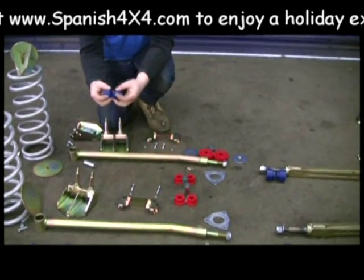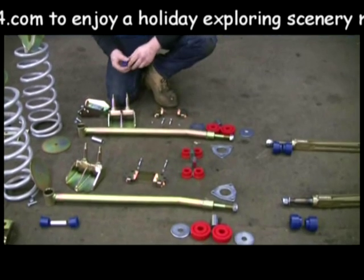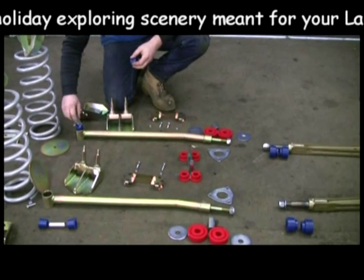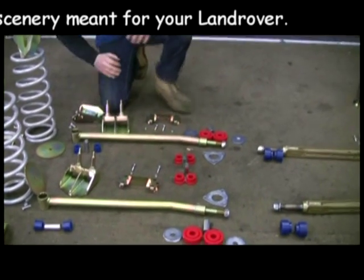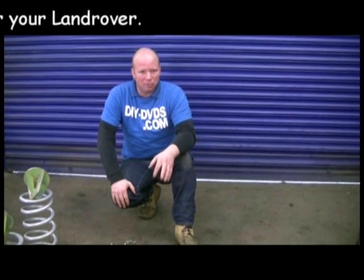Nice set of coloured polybushes for the radius arms. These are cranked radius arms — the rear ones. Look quite smart as well, anodised. They fit in there with the sleeve. Don't look too difficult. But if we come across any issues, we'll point them out to you so that I have the problems rather than you.